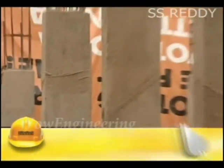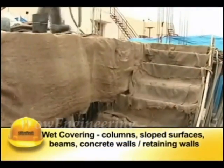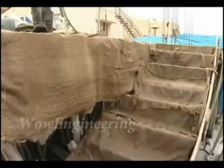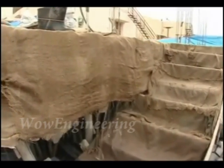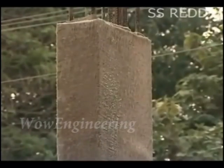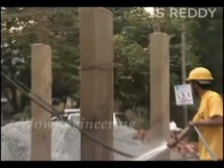Bunds are filled with water. Ponds are replenished with water at frequent intervals. Wet covering is generally used for columns, sloped surfaces, beams, and concrete walls. The concrete surfaces are to be covered with wet jute bags, burlaps, straw, etc. Water is sprinkled on these coverings at regular intervals to ensure continuous wetness.